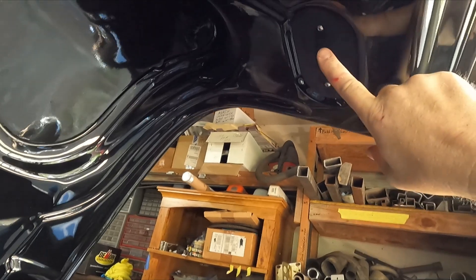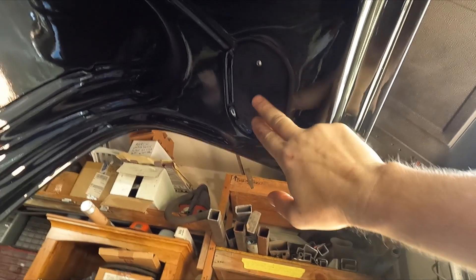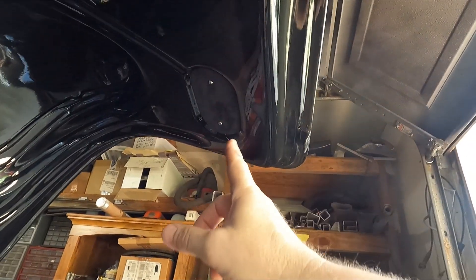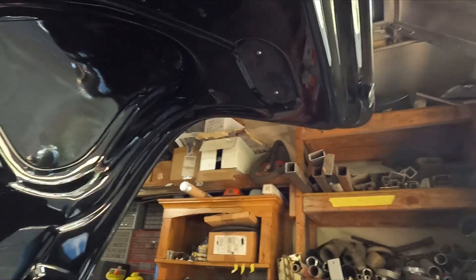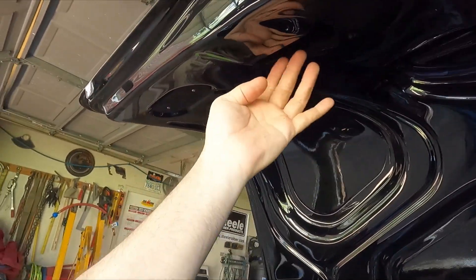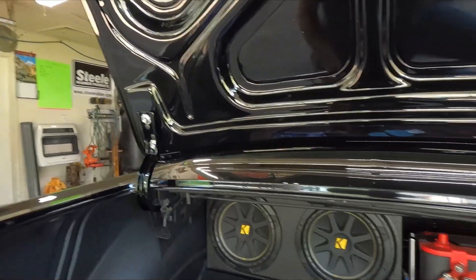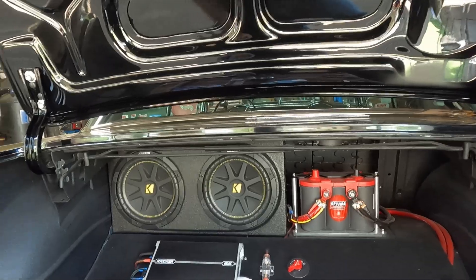I've already built a couple of bolt-on panels here, and they're bolted on with imitation suede on them. I left gaps because it's easy to fish a wire through there. So if I put my trunk light up here — which is what I originally was going to do, put the trunk light back here and run the wire down — but now I'm going to do the dome lights instead, so I'm not going to do that.